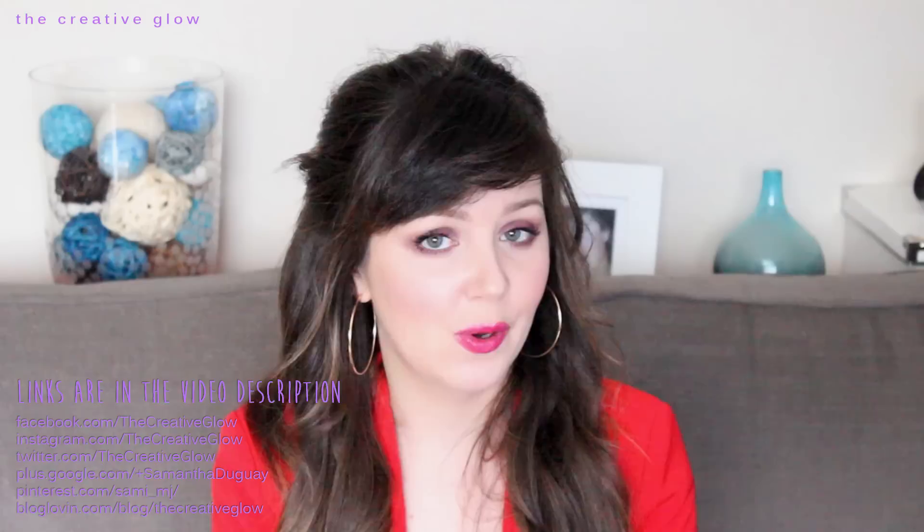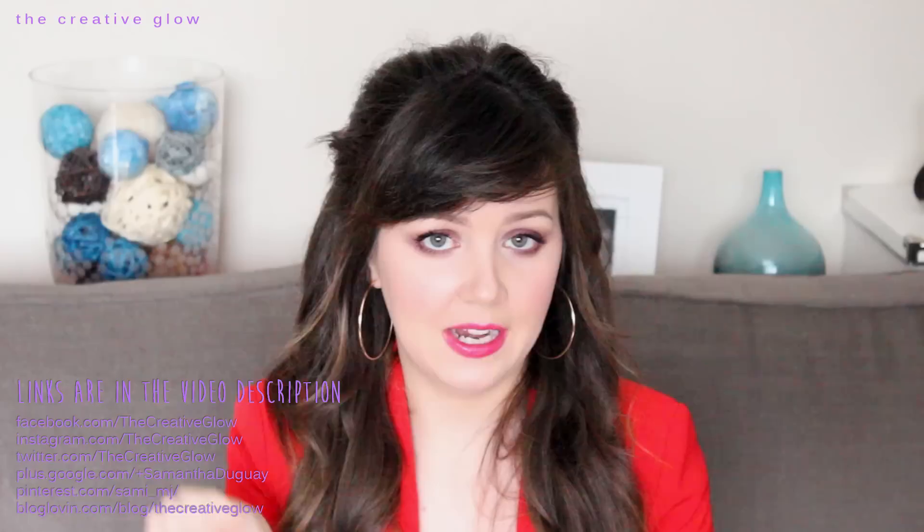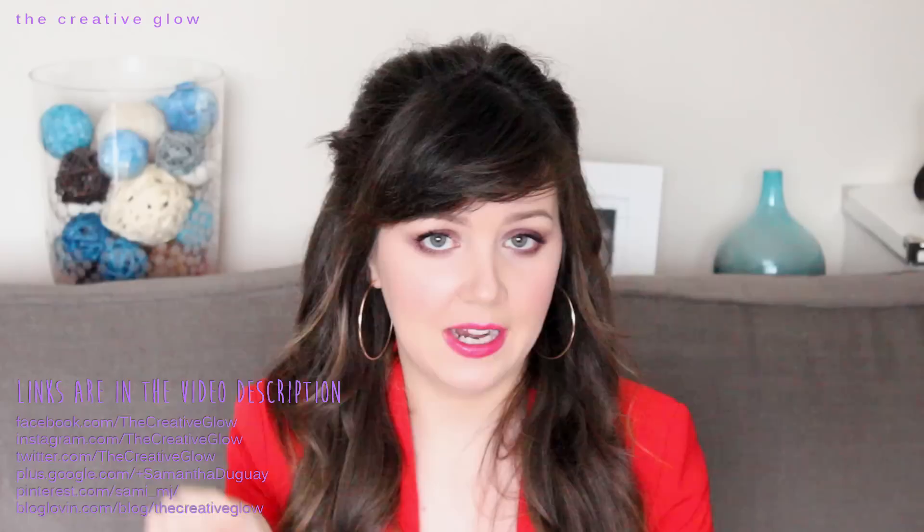If you guys liked it, don't forget to click the thumbs up below the video. If you want to keep up with when I'm posting all my newest videos, don't forget to subscribe to my channel. You can also find me on Facebook, Twitter, Pinterest, Instagram, and a couple of others — I've placed the URLs in the corner, and you'll find all the links in the description of the video. I hope you guys enjoyed this video, have an awesome day, and I'll see you guys in the next one. Bye!